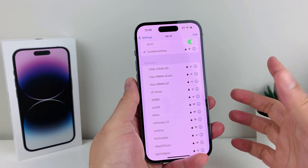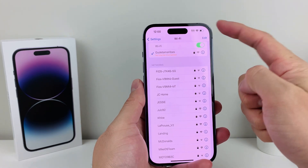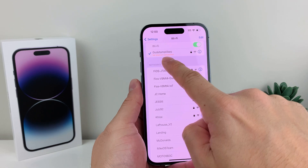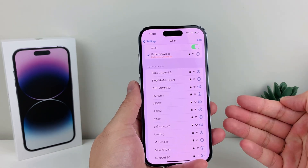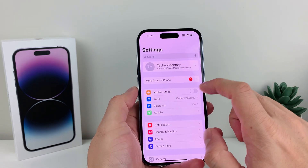Let it go ahead and join. You should now be able to get connected and have no issues. If you're still seeing no connection, go ahead and try that one more time just to make sure it is working.